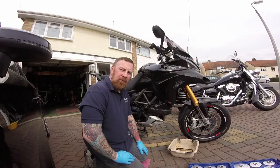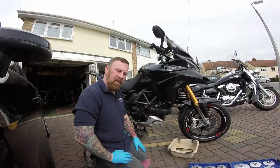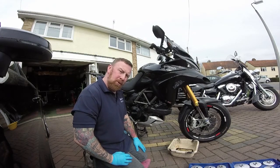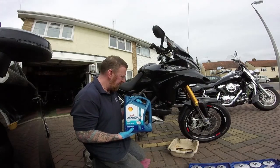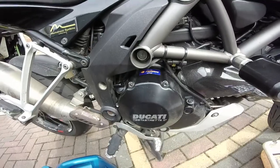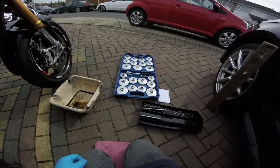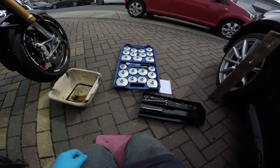Hi guys, big bike time — Ducati Multistrada 1200. I've been riding it for a little while now, very agile, and I need to do an up-to-date video of me riding it. What are we talking about today? Well, oil filter time. This bike says you must use Shell Advanced, as on the sticker. I'll be using Castrol — told you it'd come in handy.